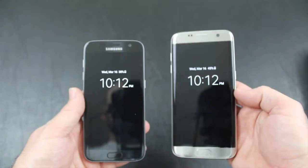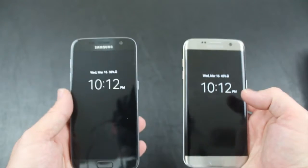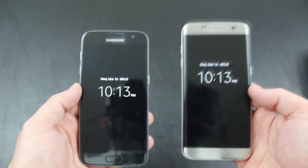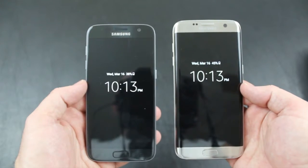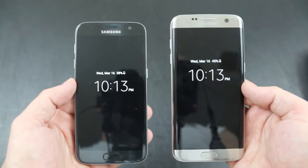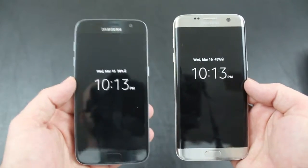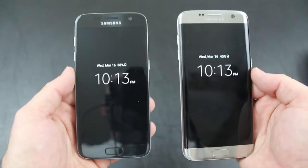First and foremost, there are obvious differences between the Galaxy S7 and the Galaxy S7 Edge, and that begins with the screen size. There is a slight difference — the S7 is 5.1 inches and the S7 Edge is 5.5 inches. However, they both sport the Quad HD 1440x2560 resolution.